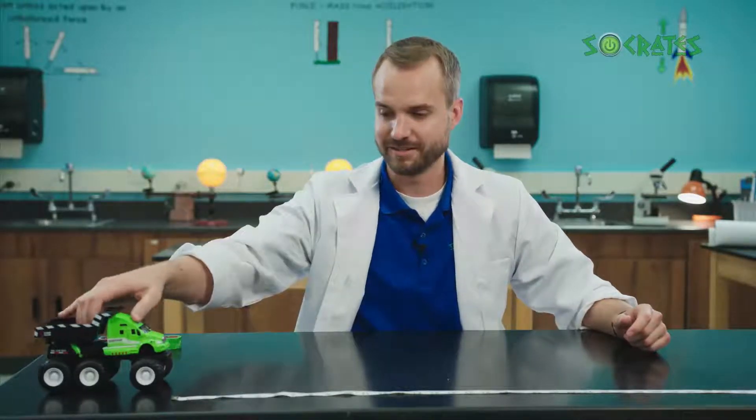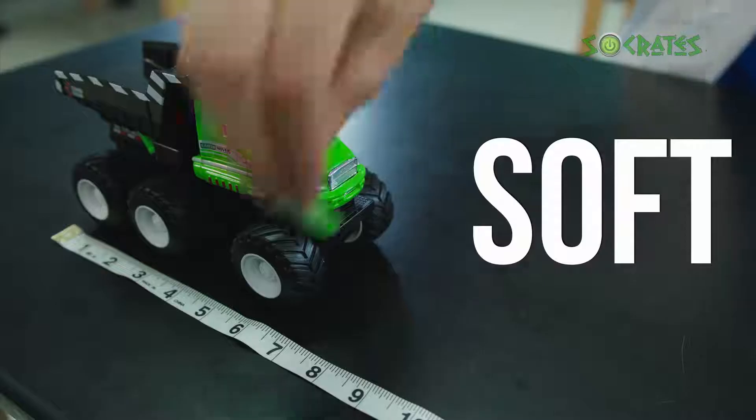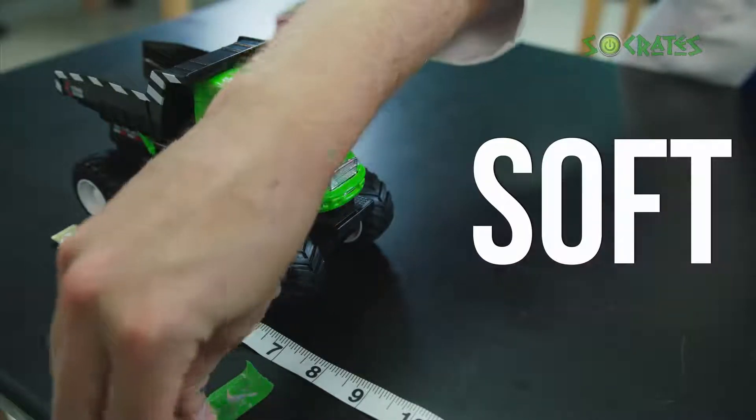I'm going to push the truck soft. That did not go far. Let me mark where it went so we can remember.